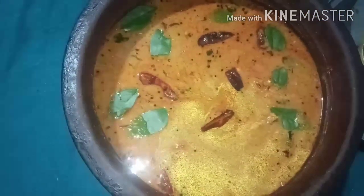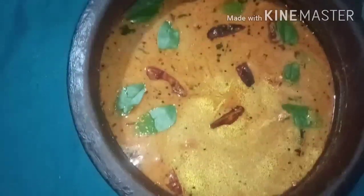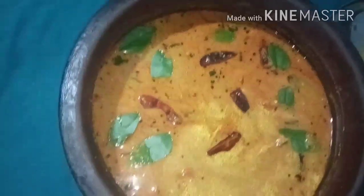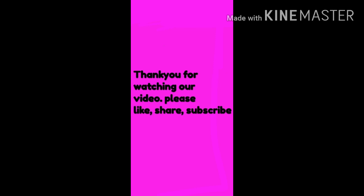If you like this video, comment below and see how we enjoy it. I think we will leave a video — 2 videos for more videos. I am ready for you today. If you like our channel, please like, share, subscribe. Hello, welcome, honey. Namaskara.